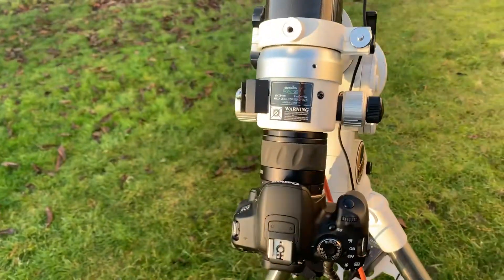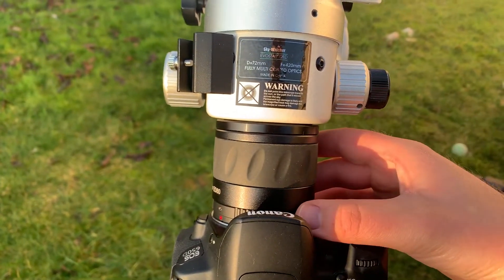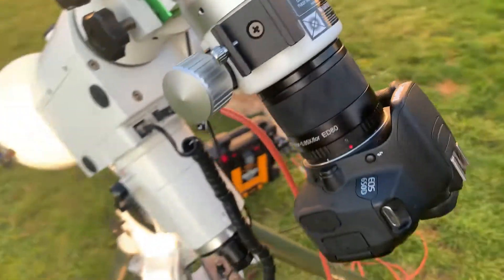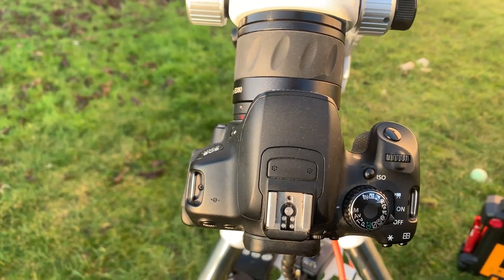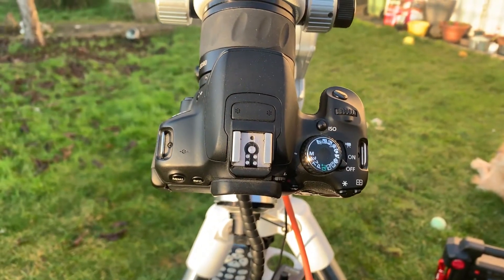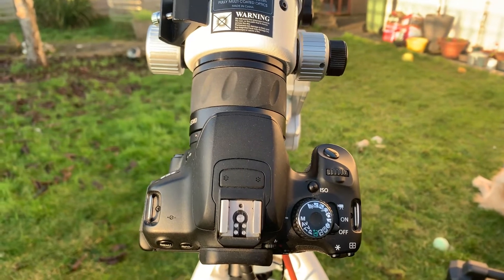At the other end of the telescope I've got the field flattener reducer for the 72ED, and connected to that I've got the M48 adapter, which allows me to connect my Canon DSLR. I'm using the 650D at the moment. I bought the camera from Camera Jungle secondhand — new these are about £400 to £500, but I got this for £180. It only had 7,000 shutter actuations and there's not a mark on it. It came with the battery, strap, and all the things you'd expect from a DSLR out of the box.